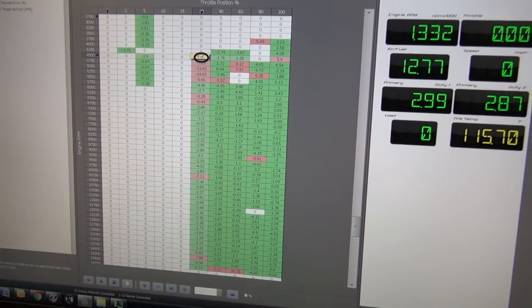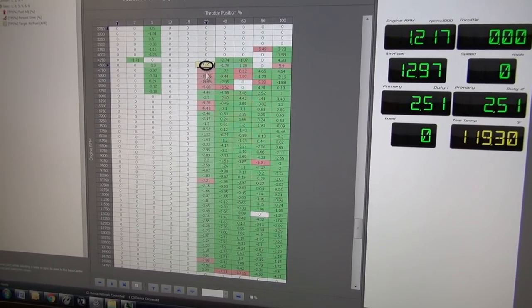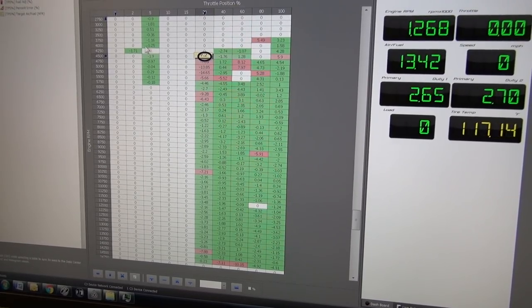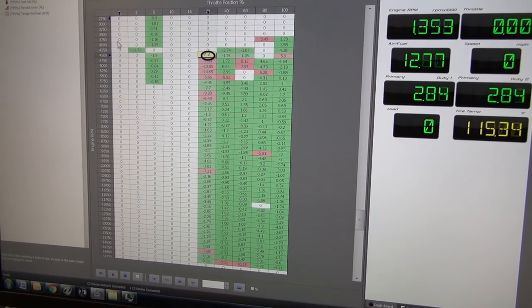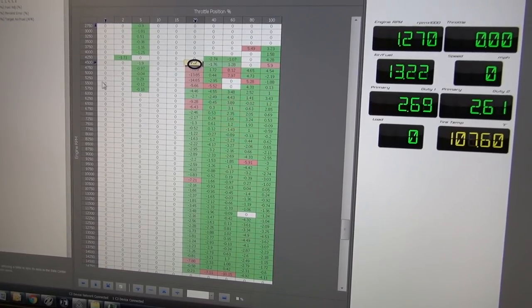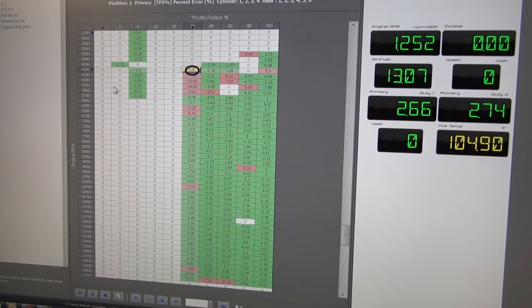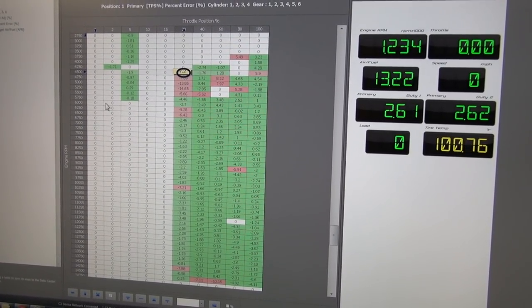We'll go back, do the bottom of this, then do the 10% and 15% roll-ons, and I'll do the steady state for drivability in here — that takes a little bit longer. Then we'll invite you back and see how the bike does on the dyno when we go for a final ride.